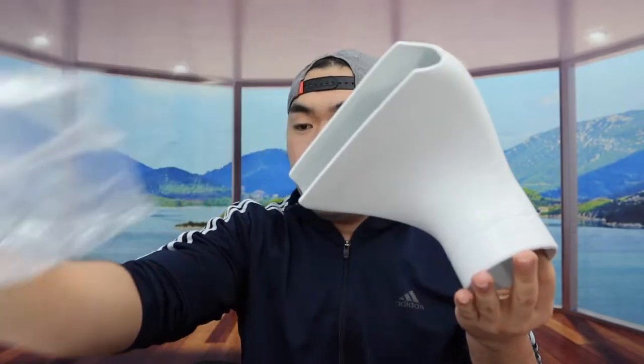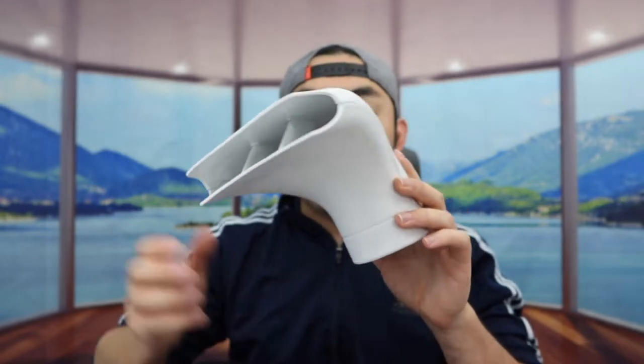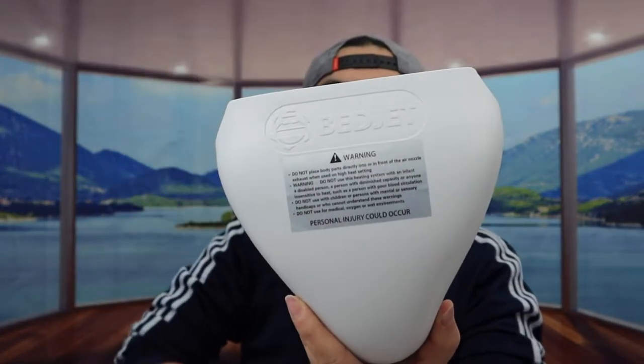Next we have the air nozzle — this is where the air is going to be blowing out when you set up. The other part is where you're going to insert into the hose, and on the top they also have the brand logo.